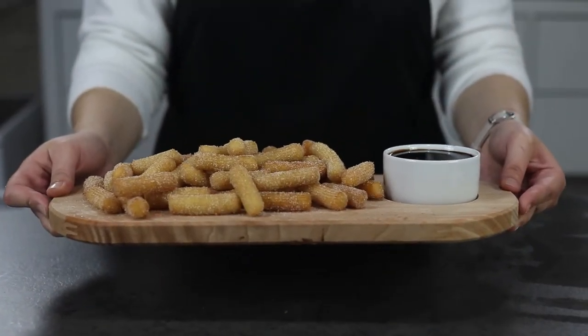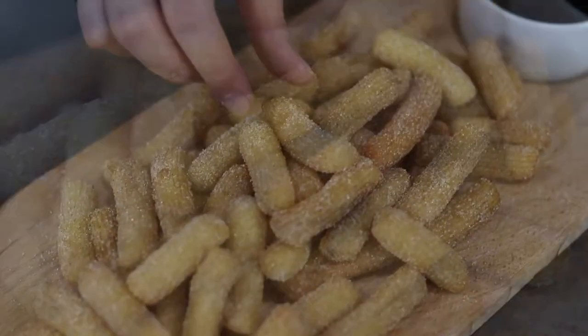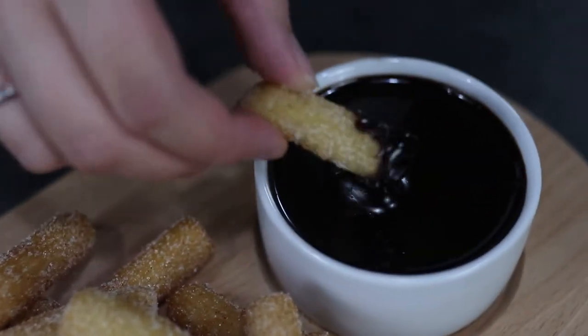The churros are ready to serve right away — they are nice and crispy outside and soft in the middle. Just dip them in the chocolate mixture and enjoy. Thank you for watching! Don't forget to like and subscribe to my channel, and stay tuned for next week's video.